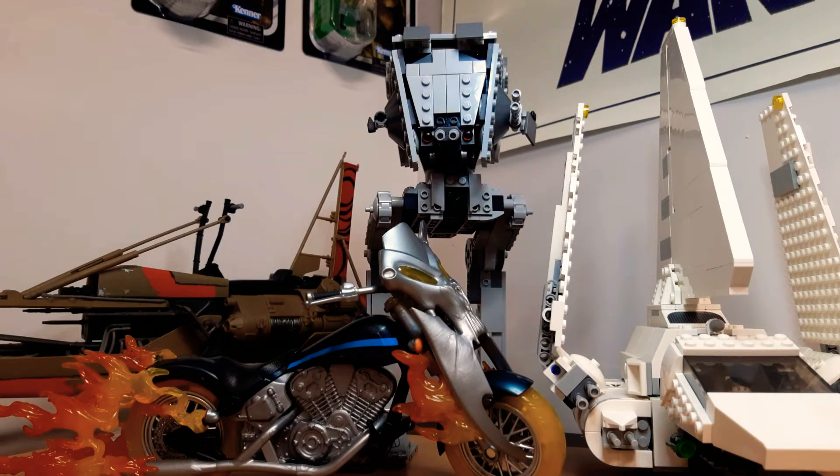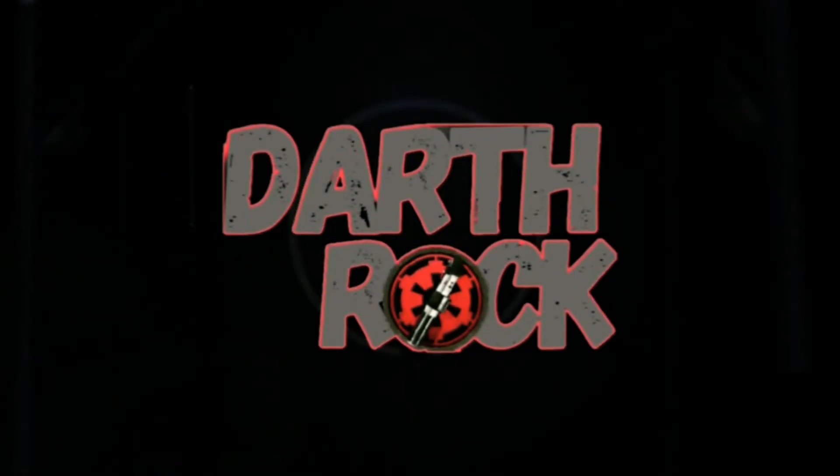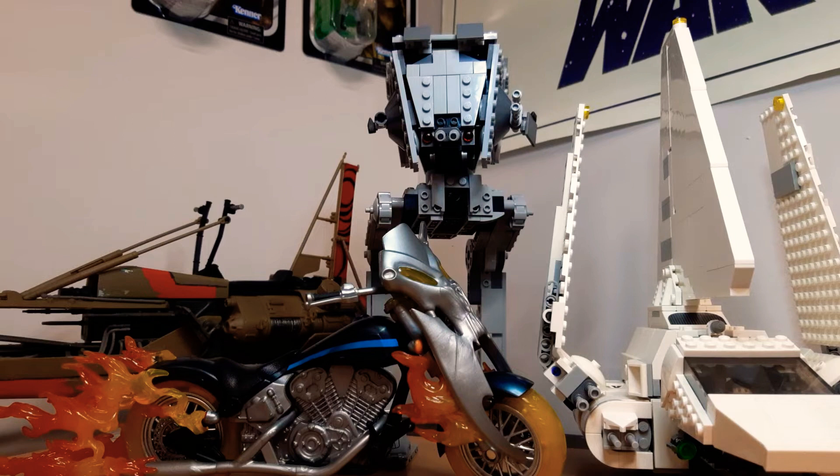In today's video, my vehicle collection - one Marvel and all other Star Wars. Welcome everybody, Darth Rock back for another collection video. Someone requested that I do a vehicle video, so I've actually got a little bit more than I thought. There's one Marvel, the rest is Star Wars, a bit of Lego in there too. There's some big stuff - we'll start small and work our way up to the biggest stuff. I'll start with the Marvel just to get it out of the way - the Ghost Rider bike.